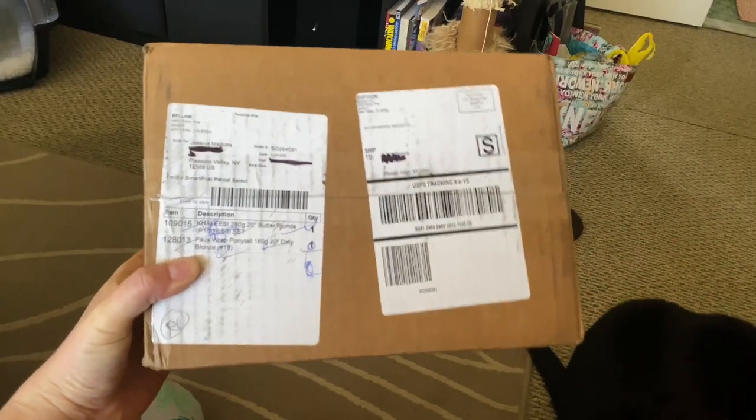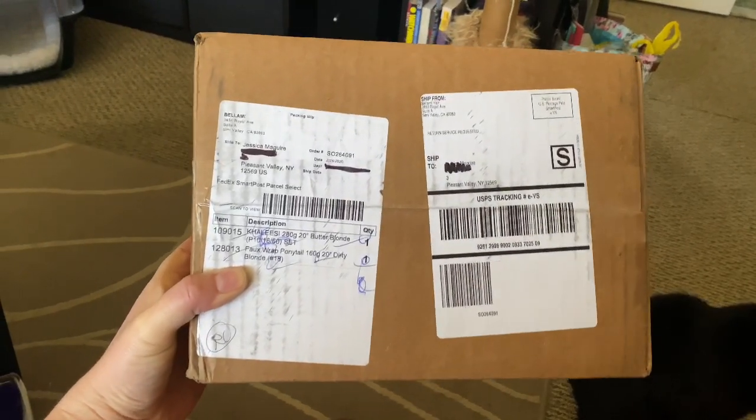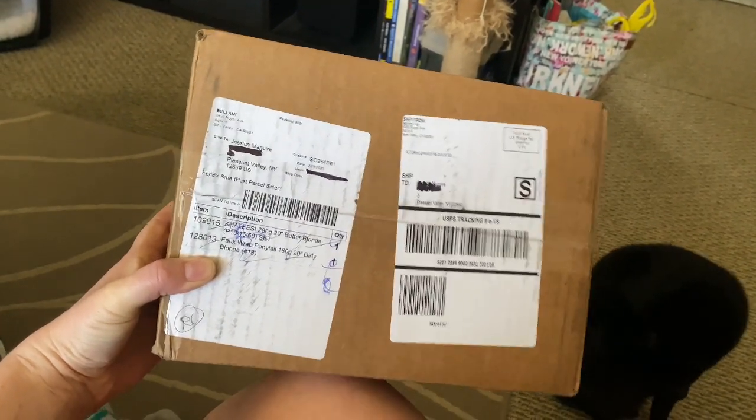I just got this in the mail and I want to open it so bad, but I'm gonna go wash my hair so I can actually test the tester strip with my real hair when it's not in a messy bun. BRB.